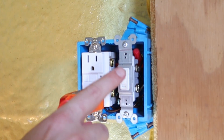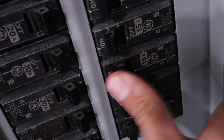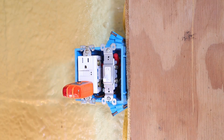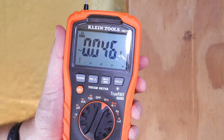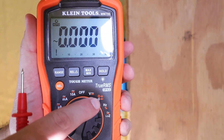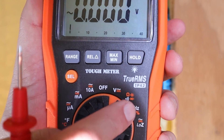This is telling me that more than likely there's something wrong internally with the switch. So now I'm going to turn off the circuit breaker. With the power off, I'll show you another way to test this that's a bit safer — by switching my multimeter from voltage AC over to the continuity setting, which looks almost like a horseshoe symbol.